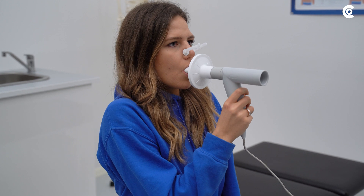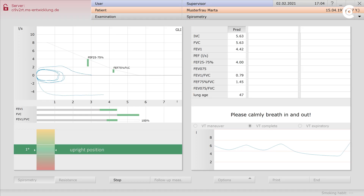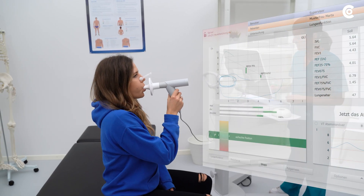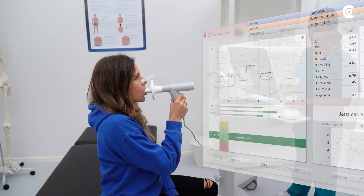If the patient sets off well with the breathing maneuver but stops too early, there will not be a cohesive curve. Therefore, make sure that the patient completes the entire breathing process properly.